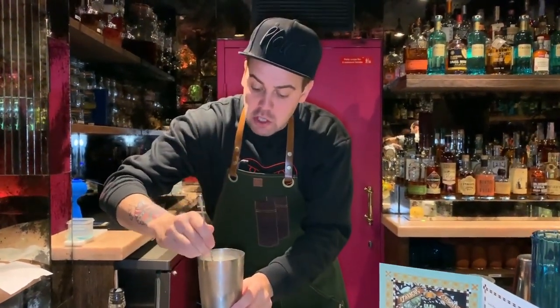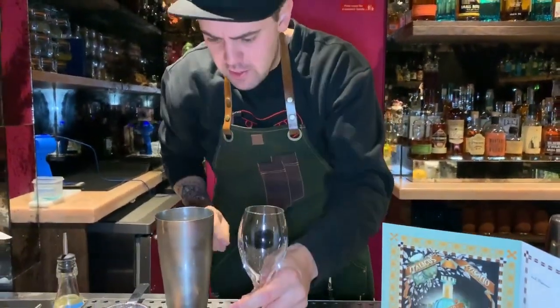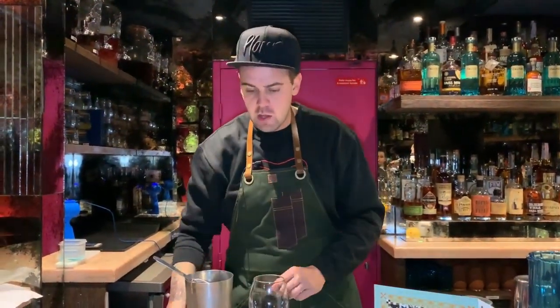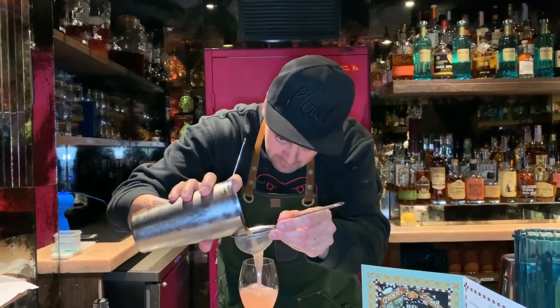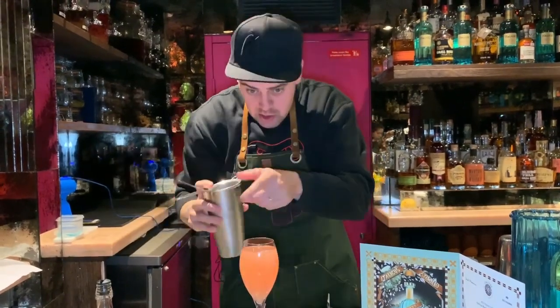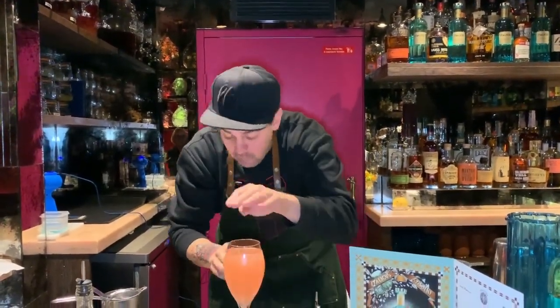And the reason why we combine it inside the shaker instead of topping up the glass is because the garnish of this drink will require a certain stability of the drink. An excessive effervescence will eventually make it difficult to place the garnish, which will stay exactly on top of the glass.